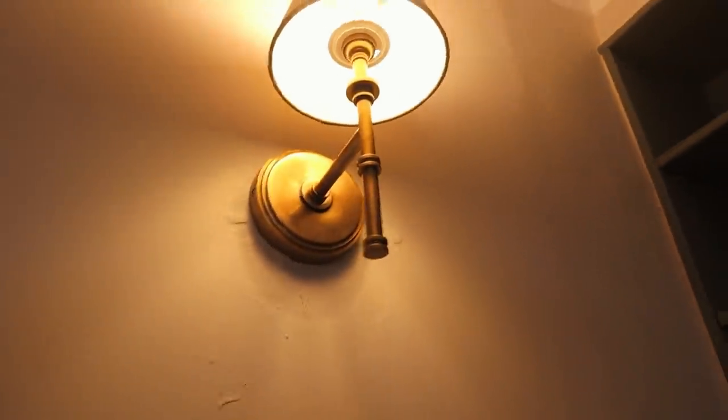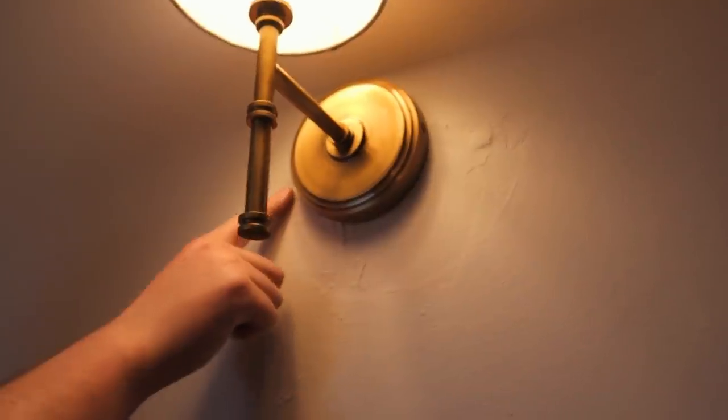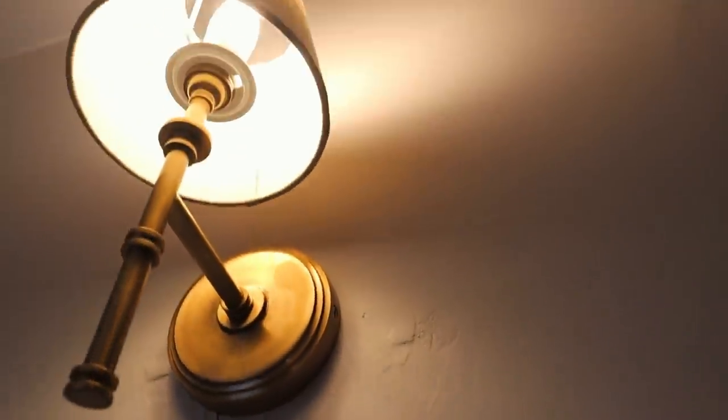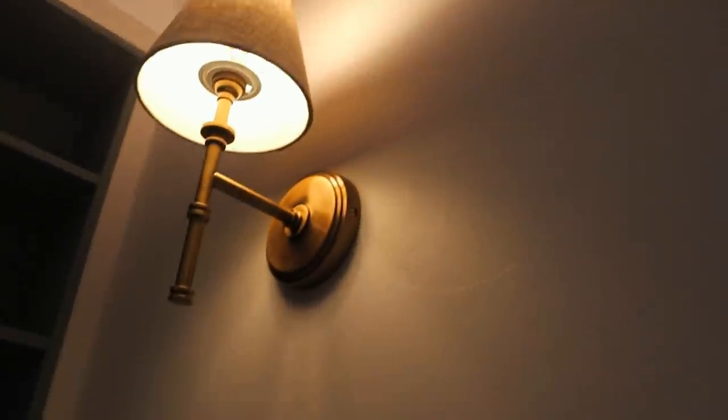Another small snagging job for the new year: where the lights were fitted before, there were two plasterboard fixings — those little screw hole things that hold the screw in. As I was painting I was like, oh Alex, you forgot to take these out, so they're still there and they look horrendous. Now there's a light lighting them up, it looks way worse than it did.